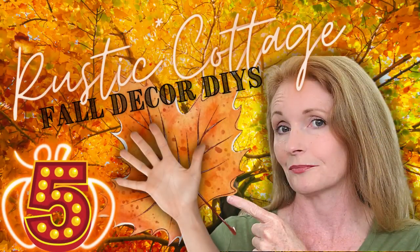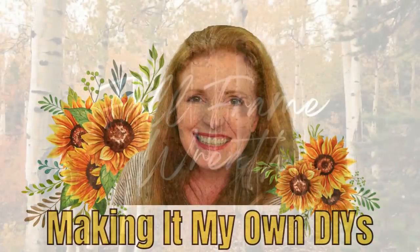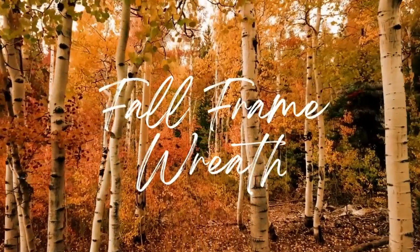Today I have five Rustic Cottage Decor DIYs. I'm Brandy and this is Making It My Own DIYs. For the first project we have a fall frame wreath.